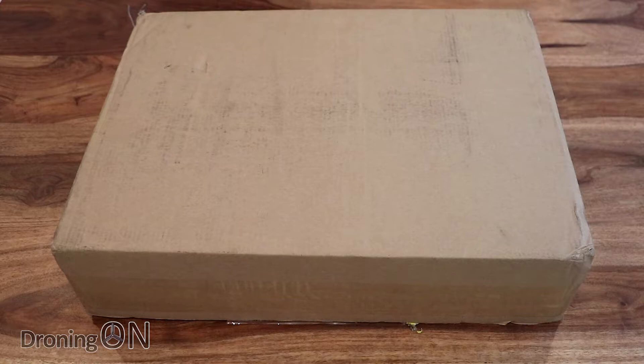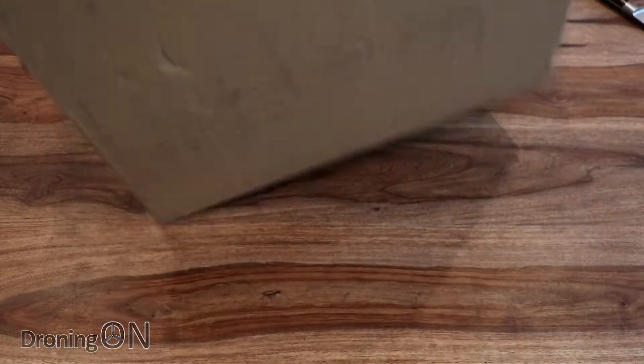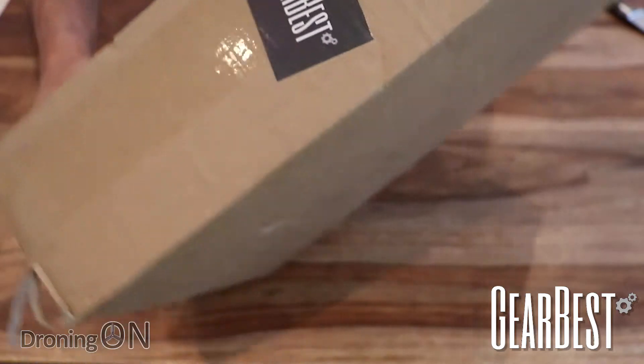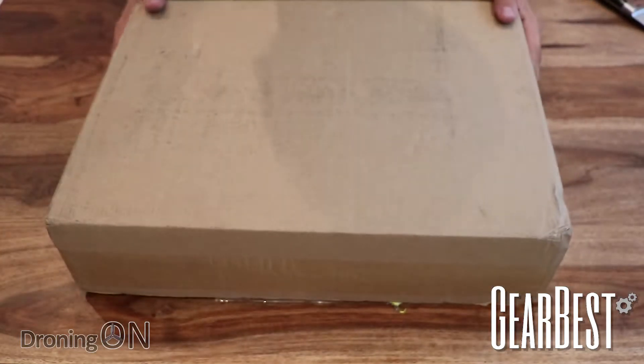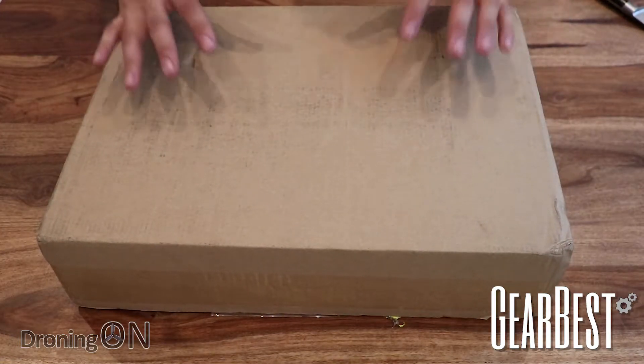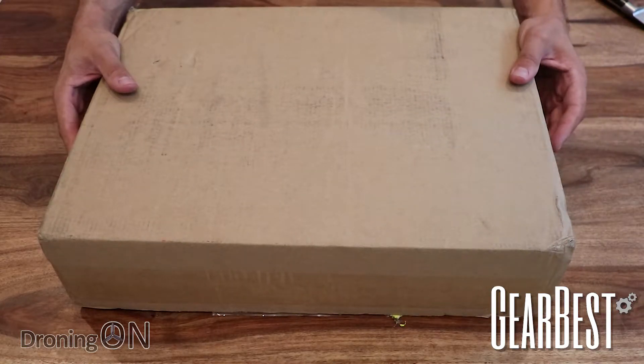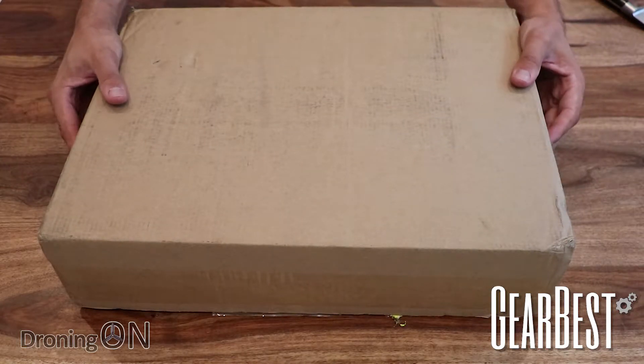If you were to ask me which racing quadcopter I've been looking forward to reviewing this year, it would be this — the Holybro Kopis One. It's come to us from GearBest, and the nice thing about GearBest is it has its own box. Rather than just pad the box, they actually put the whole box in a bigger box, so you get an absolutely safe arrival of your product.